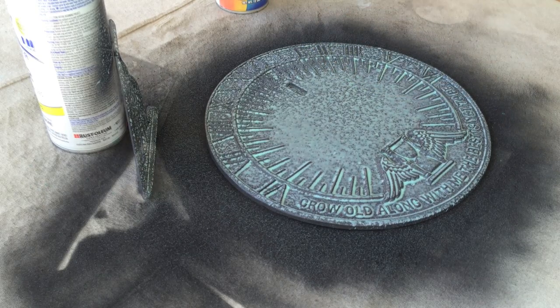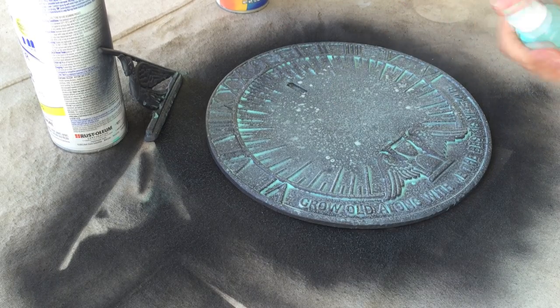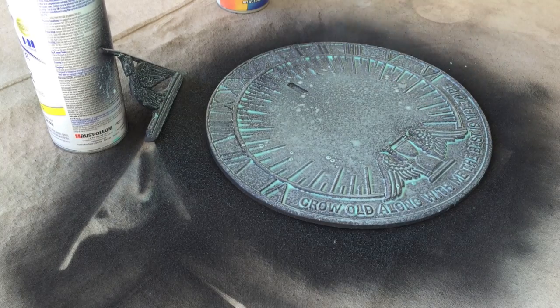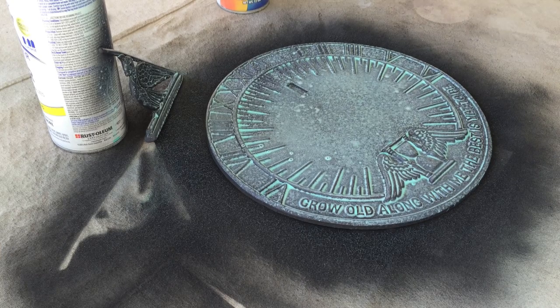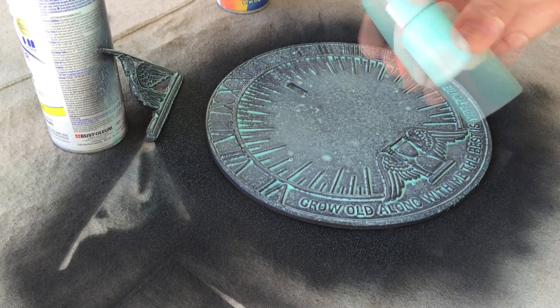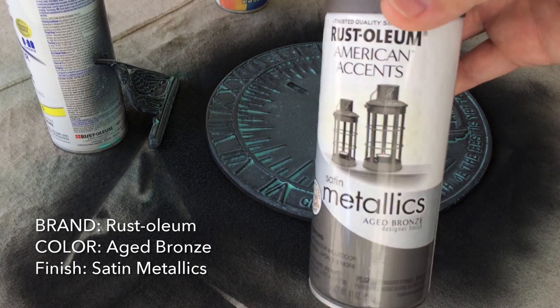We've just jumped ahead to our second application of the paint and water mix. You're just gonna want to do this in succession — spraying it, letting it dry, spraying it, letting it dry — until you get the color that you're really looking for.